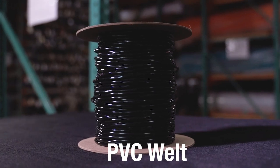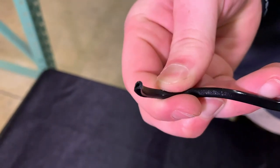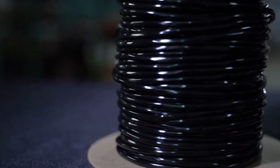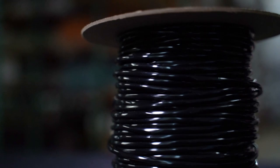PVC welt is a black plastic extruded welt which features a hollow core to provide more flexibility than other welts, but is still firm and does not stretch. Because it's made from PVC, it's perfect for outdoor use or any projects that will be exposed to the elements.